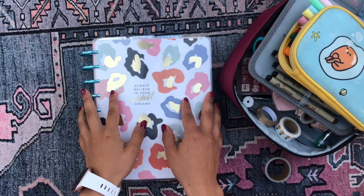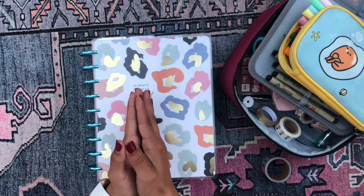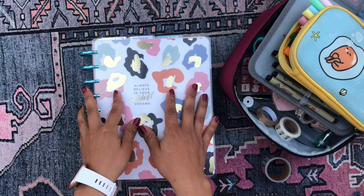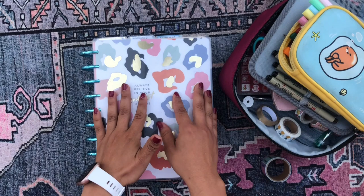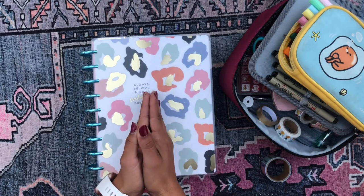Hola, buenos dias. Good morning my beautiful people. Welcome back to my channel. It's your girl Daniela, aka Miss Four Lizard, aka The Planning Diva, and today is one of the most exciting days in planner life — the setup of the new planner for a new month.